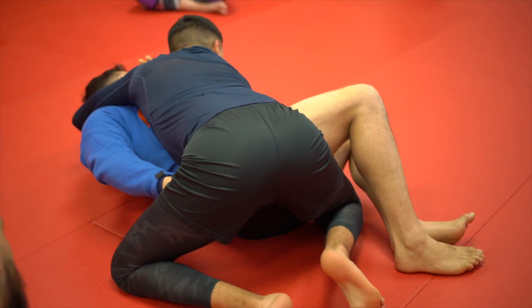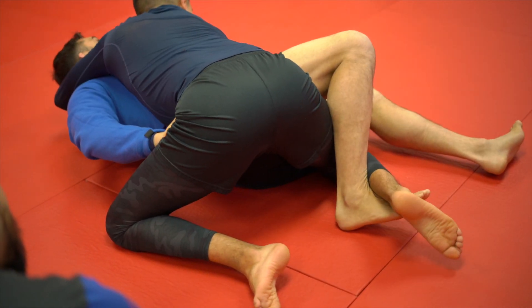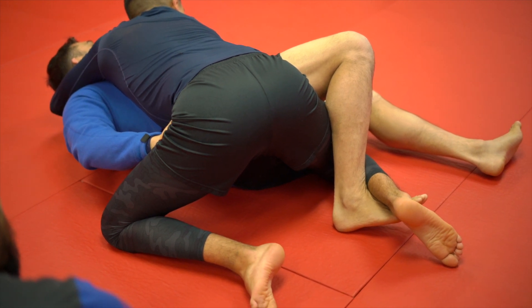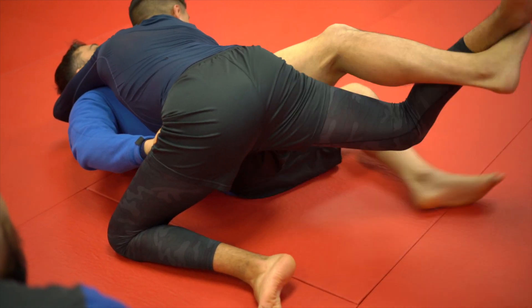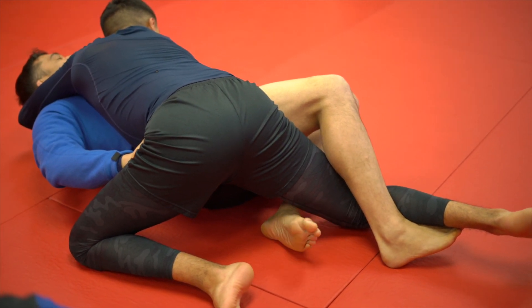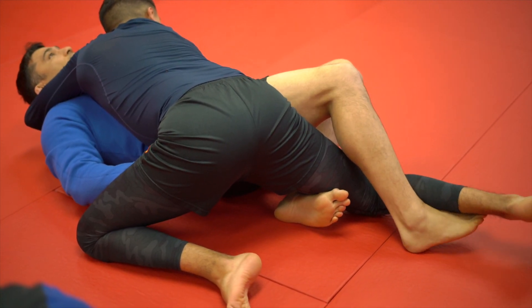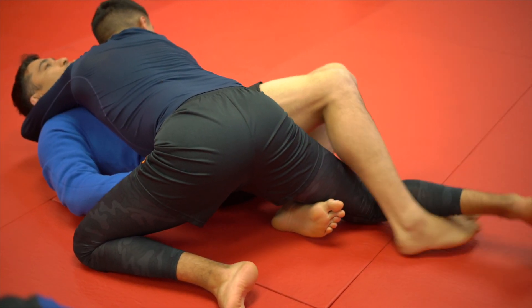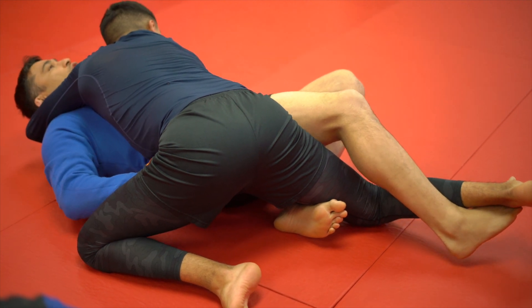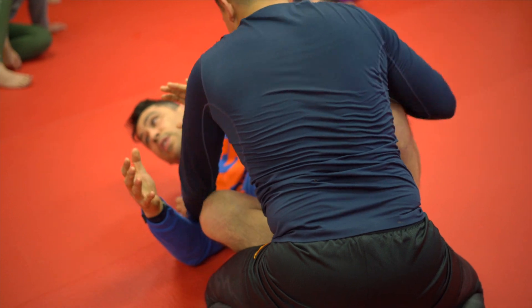Now I bring this leg back and fish for that leg. I stretch and hook. From here I lift with this hook leg, push, and bring this knee — the one that was pulling his leg — across the chest. I get back to guard.